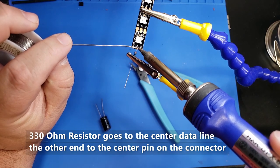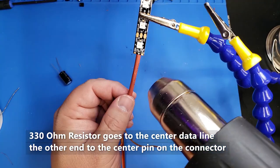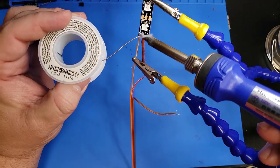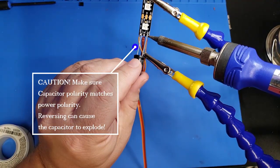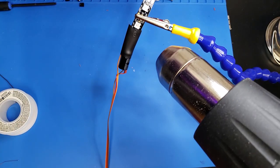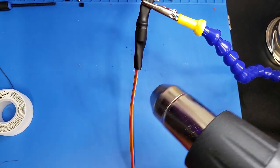We start by soldering the 330-ohm resistor onto the NeoPixels. Then we cover everything up with some shrink tubing to make sure it doesn't short on the capacitor. We're going to solder on the ground and the 5-volt lines, then place a capacitor on top very gently. Finally, we use some shrink tubing to make everything look neat and provide strain relief for the capacitor and the wires.